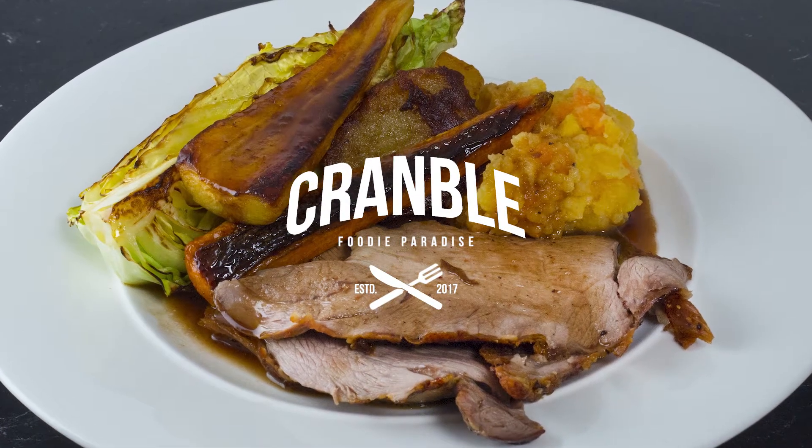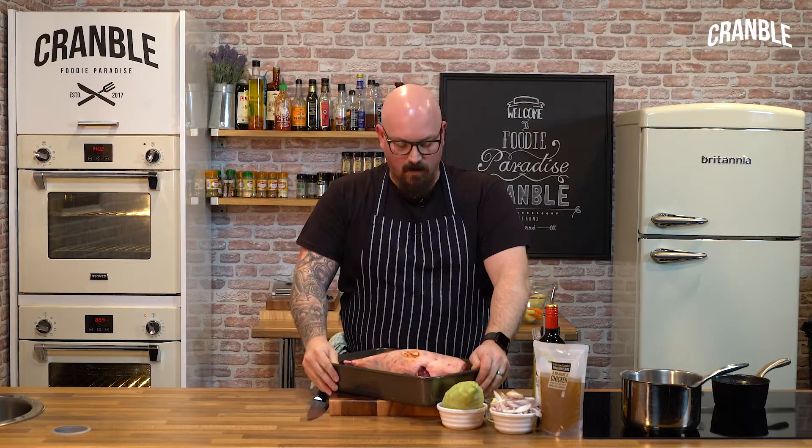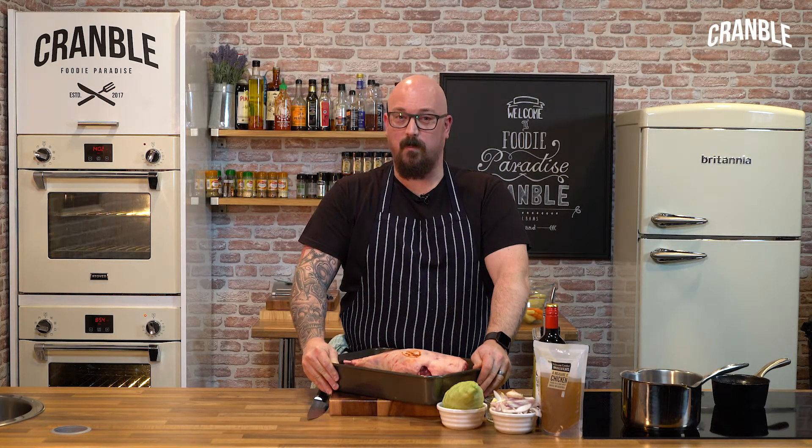Hi guys, welcome to Cranball. James Villiers here. I've got some lovely dishes today for you guys which are Easter orientated. I'm going to do some food for you, what I would probably do at home for my wife and my child. And I'm going to start today with a leg of lamb.